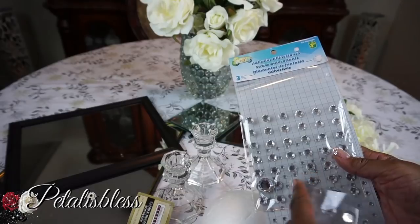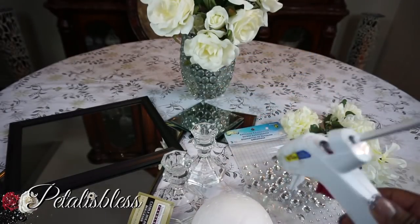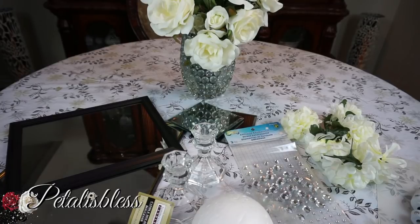I have my blinged-out gems — I'm going to be using the small sizes because you can find these at Walmart. We'll use our handy glue gun, and I'll be spray painting the mirrored frames. I had forgotten to bring the spray paint with me, but it will be a silver metallic spray paint.